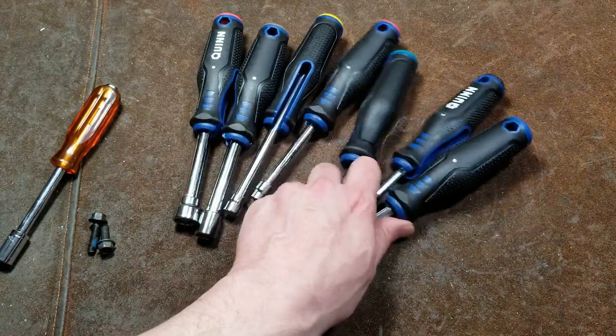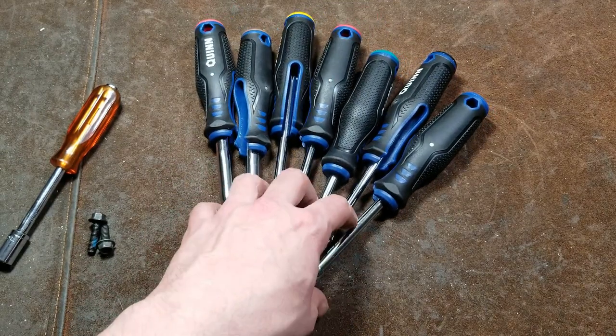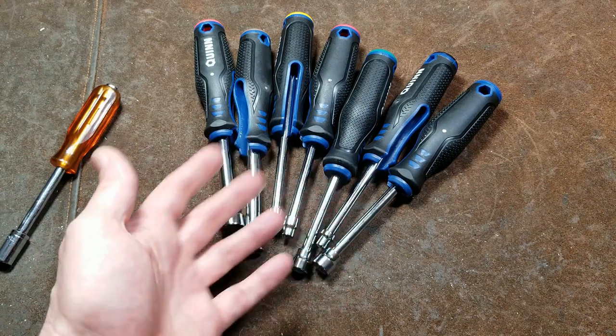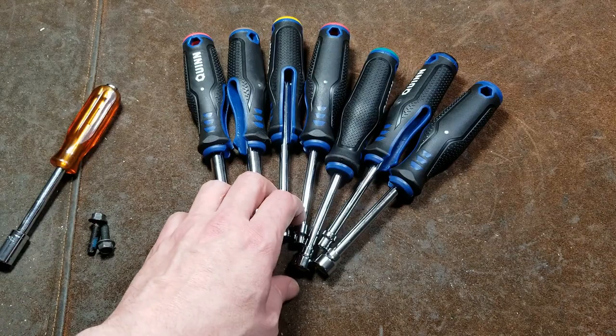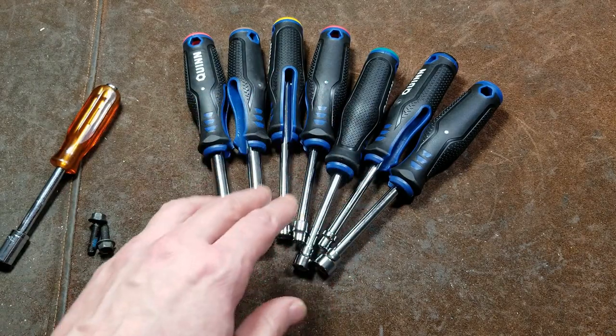They're really more for a tool collector. I think I've blabbed far too long about these nut drivers. I really appreciate everybody watching, subscribing, and commenting — I do like reading the comments. And if you haven't subscribed, please do. Until next time, Cadis Maximus out.